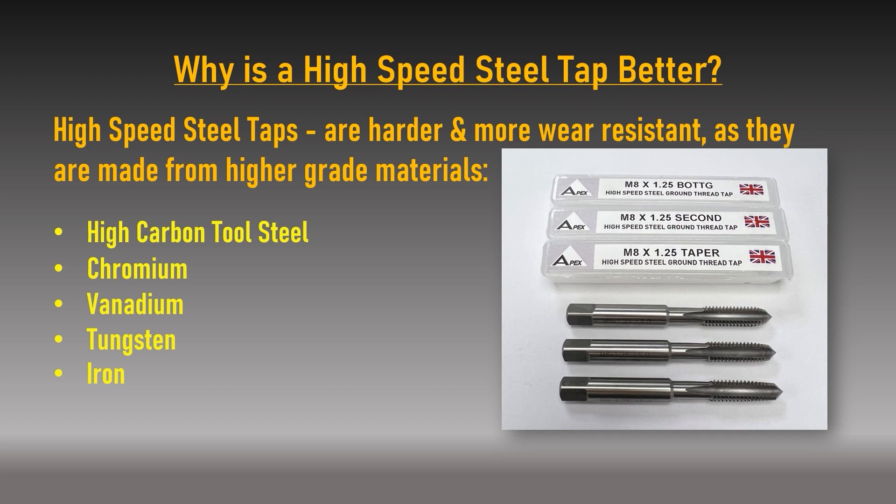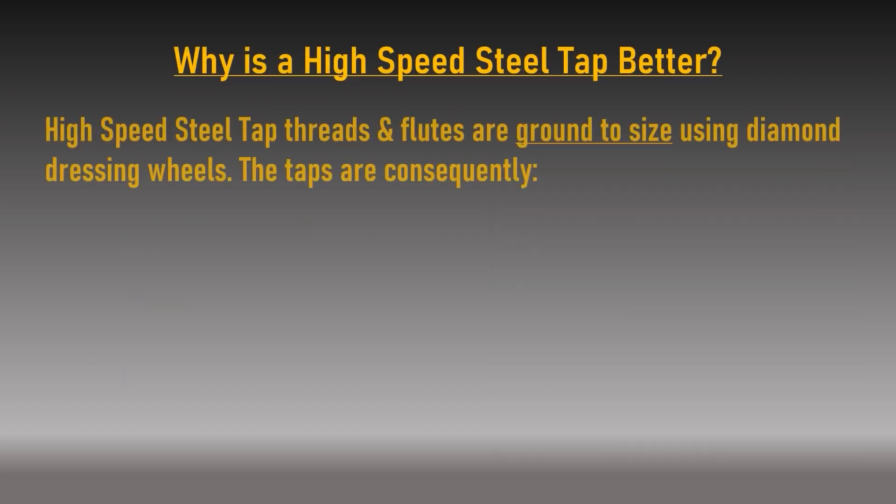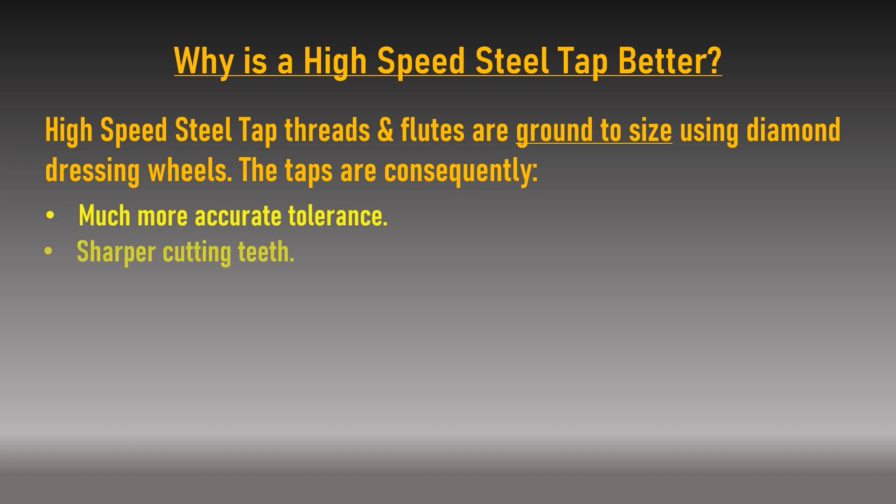High speed steel taps are comprised of ingredients such as high carbon tool steel, chromium, vanadium, tungsten and iron. This makes an HSS tap more resistant to heat build-up, stronger and less likely to snap, with better tool life due to wear resistant properties. The flutes are initially ground using a diamond dressing wheel, followed by the threads. Although more time consuming and expensive than roll forming, the result is a more accurate tolerance and extremely sharp cutting teeth, making threading easier especially with difficult materials.